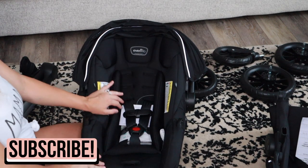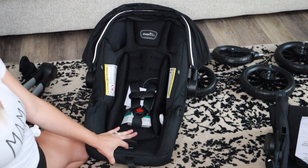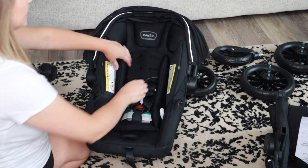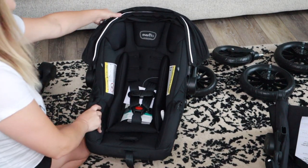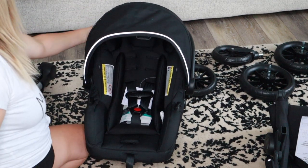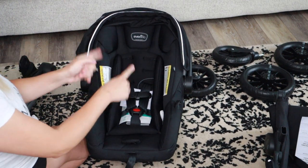Here is the infant car seat, which is so much nicer than the one we had with Elodie — my first daughter. She didn't really like hers, and I think it's because it didn't have a lot of padding. This one has the infant insert and a lot of padding. It looks super comfy, and I love the sleek black look of it. It's really cute. So: looks comfy, looks safe, and it's cute.